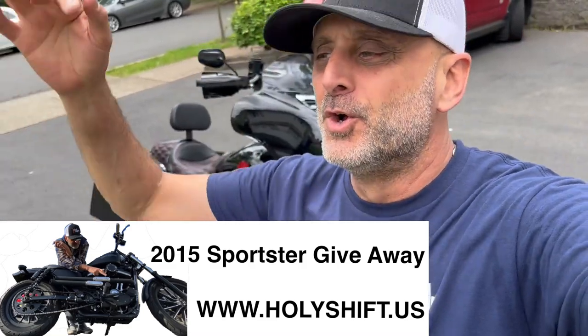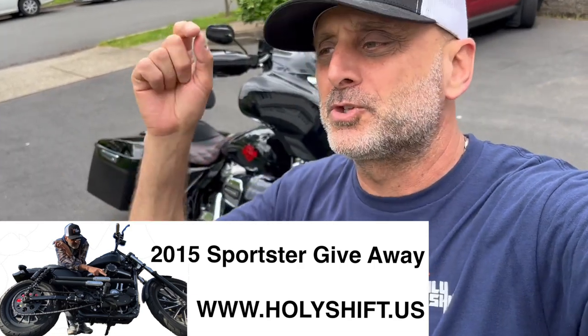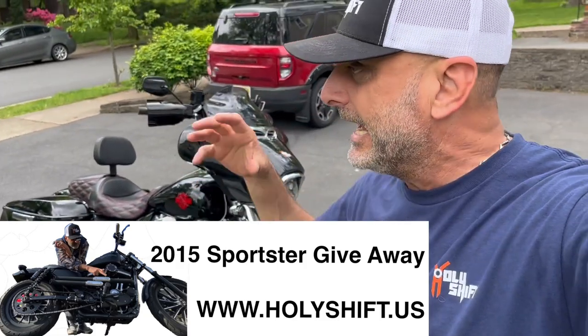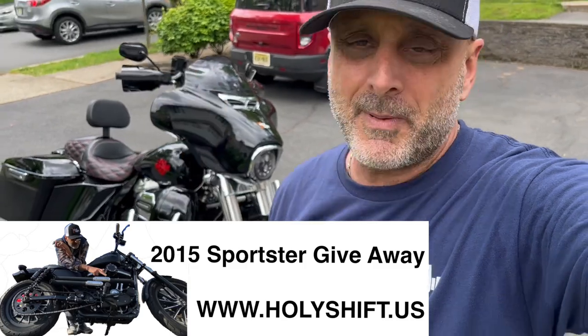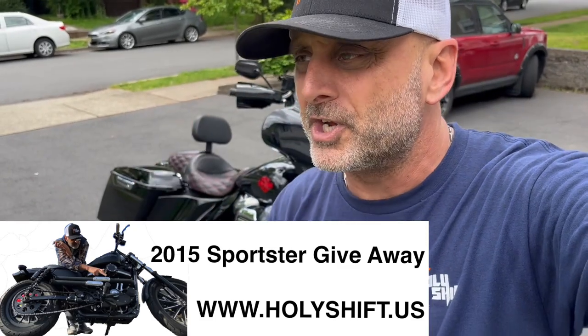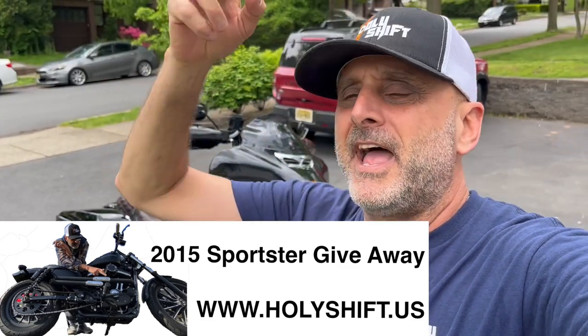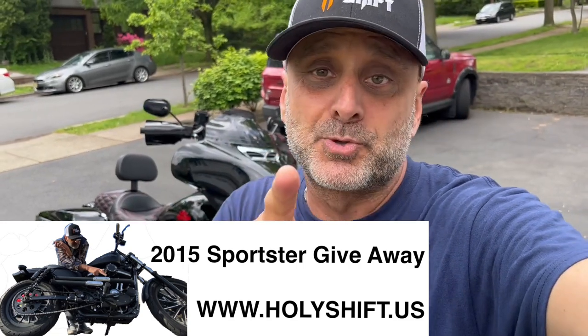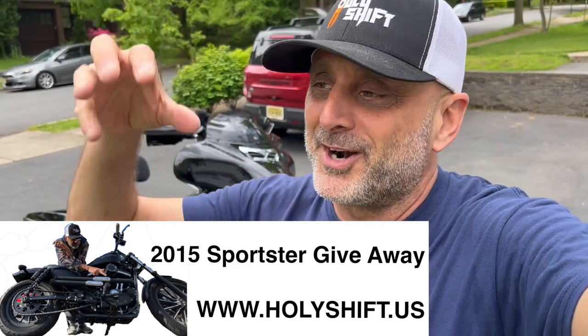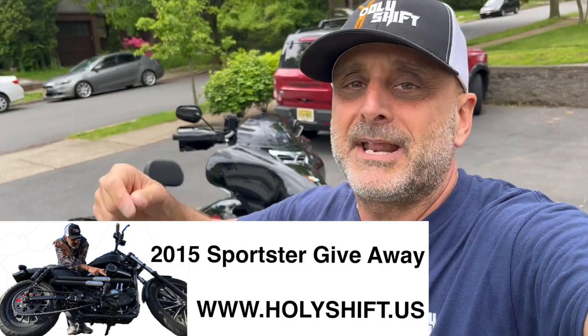Before I forget — run and get yourself entered into the 2015 Sportster Iron 883 raffle happening in the next few weeks. Any item you buy on the website automatically enters you into the raffle and you get a ticket. Thank you so much for watching. Down by the comments, hashtag Advan Black, and make sure you're subscribed to my channel — that's part of the requirements to get that Vivid Black paint pen from Advan Black. I'm Sandy watching Holy Shift — till the next video, guys. Peace out.